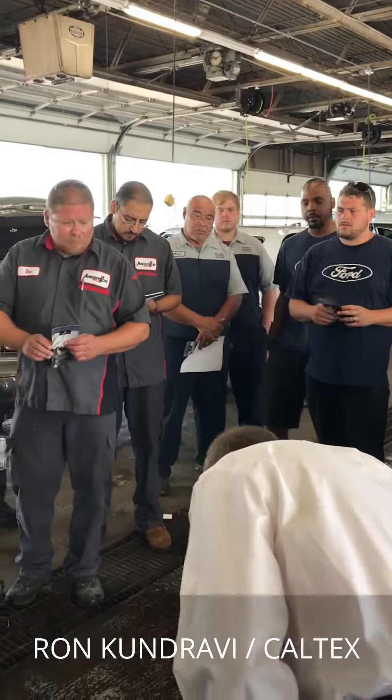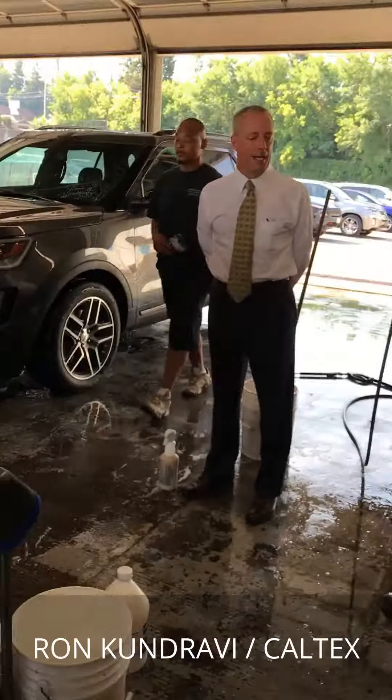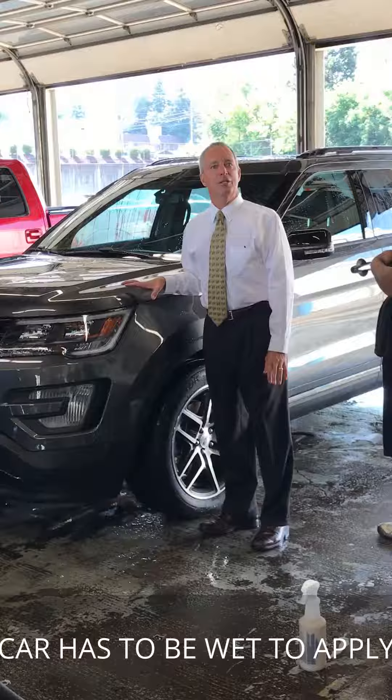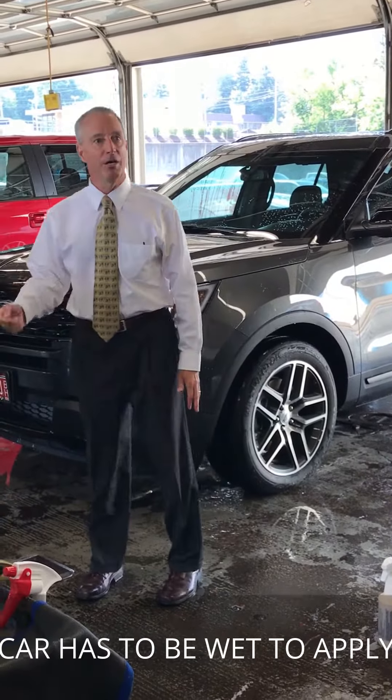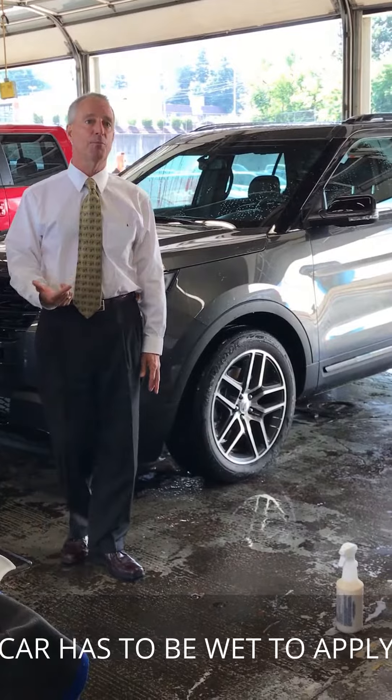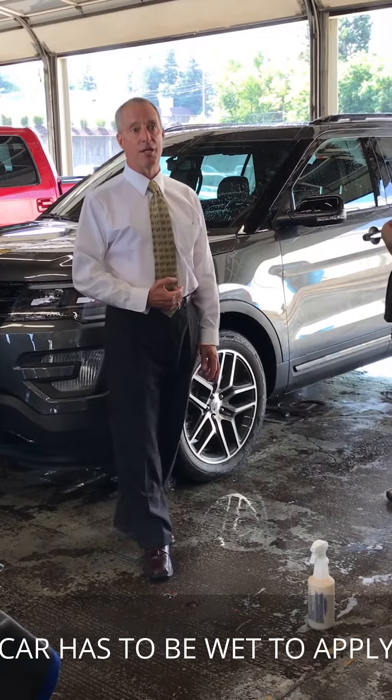Good morning everybody. My name is Ron Kendravi. I work for Caltex, so you guys are going to love this application process. It's much quicker, much easier, a lot less problematic than the previous generation of products.